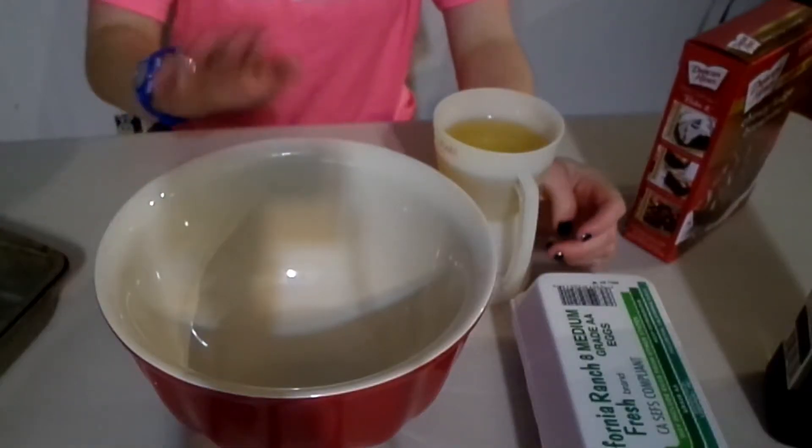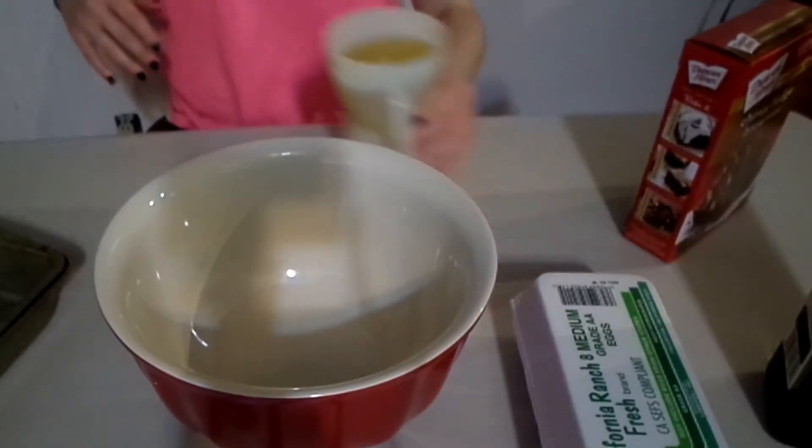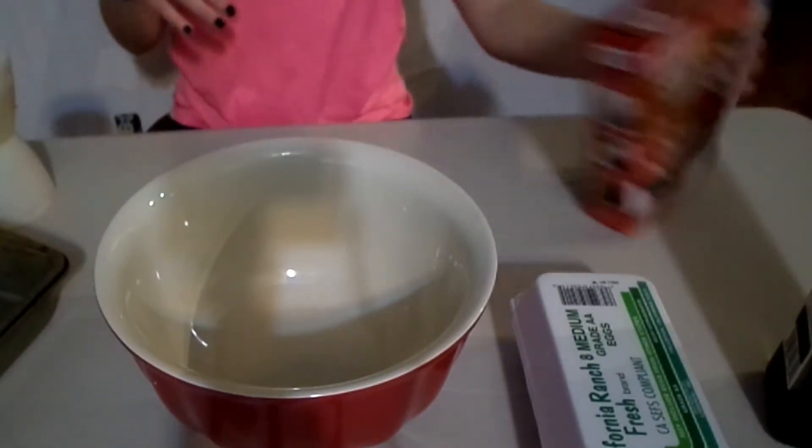Alrighty. So I've got my mixing bowl, my mix, my eggs, my oil and water ready to go. I'm going to put the camera down so you can see what I'm going to be doing. I also have a spoon here for mixing - that's really important. So I've got my bowl here and I'm going to open up my mix.